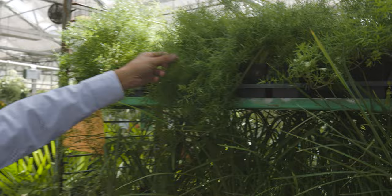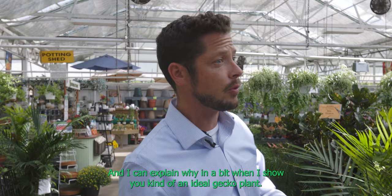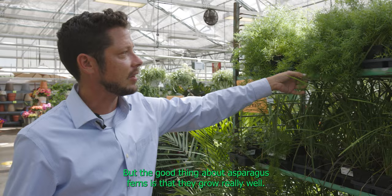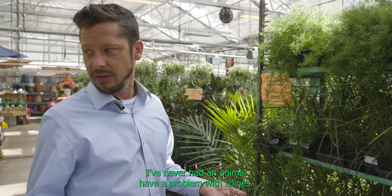That doesn't make it a bad plant. Up above we've got an asparagus fern — really common, high density plant. Very good for baby chameleons, decent for geckos but not necessarily ideal. The good thing about asparagus ferns is that they grow really well. The bad thing is that some of them will actually get little spines on them, so be cautious of that.